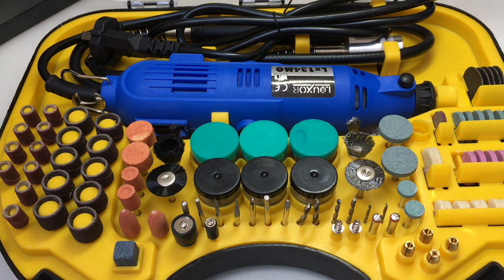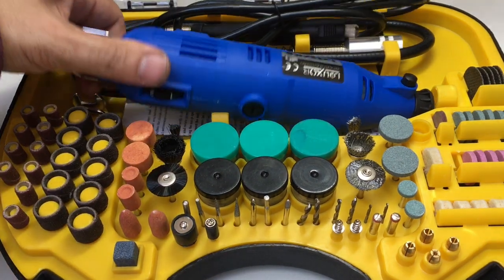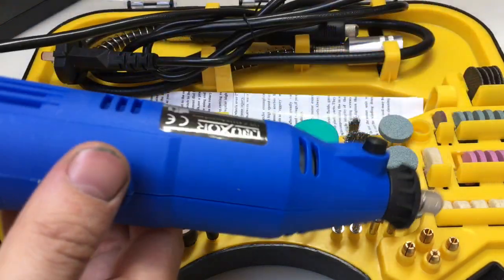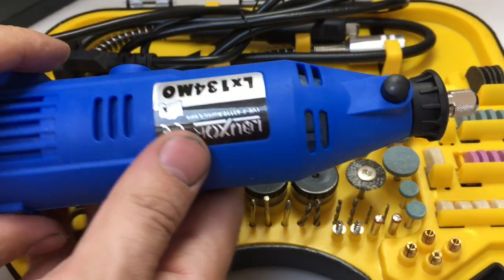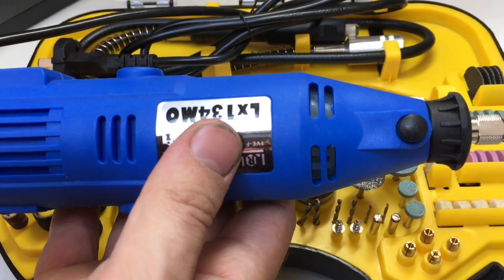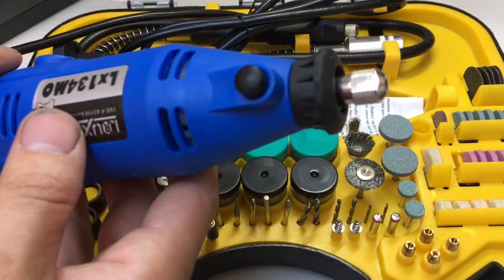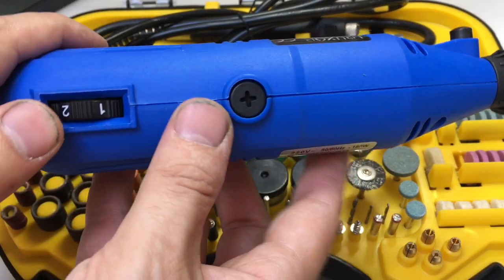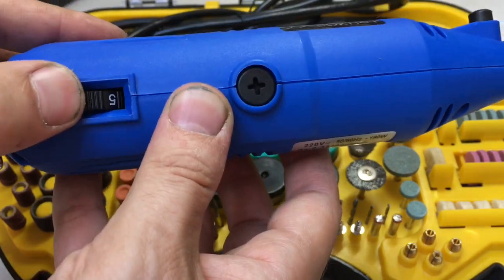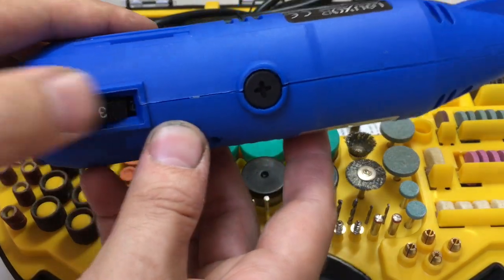So what do you get in this kit? Well, there are a couple of really cool things. You get the actual multi-tool itself and the instructions. It seems to be constructed quite nicely — it's not heavy but it's got some good weight to it. The plastic feels rugged, not brittle like some. The finish seems very good, and it's got a graduated speed dial.